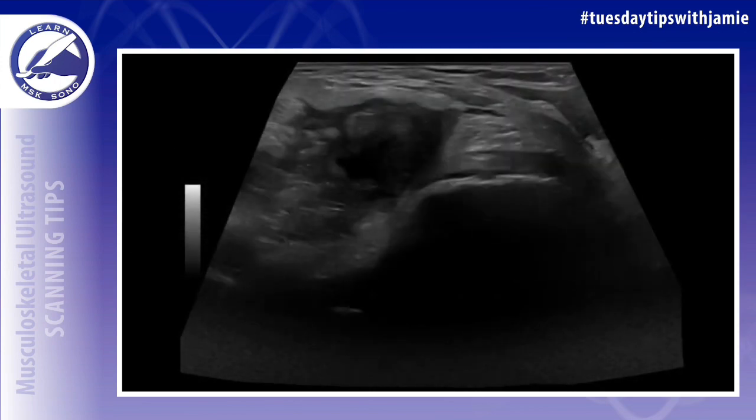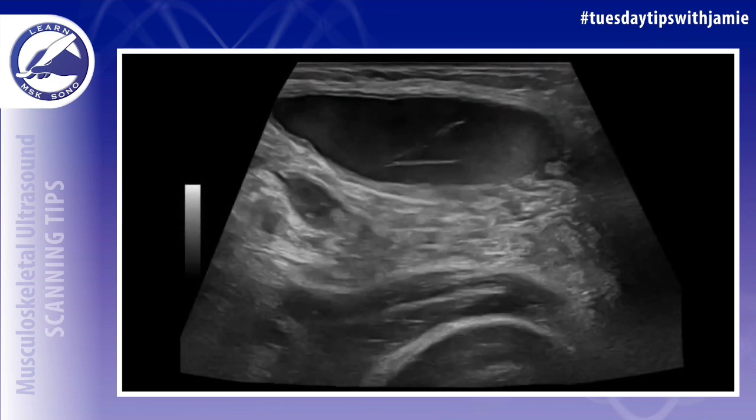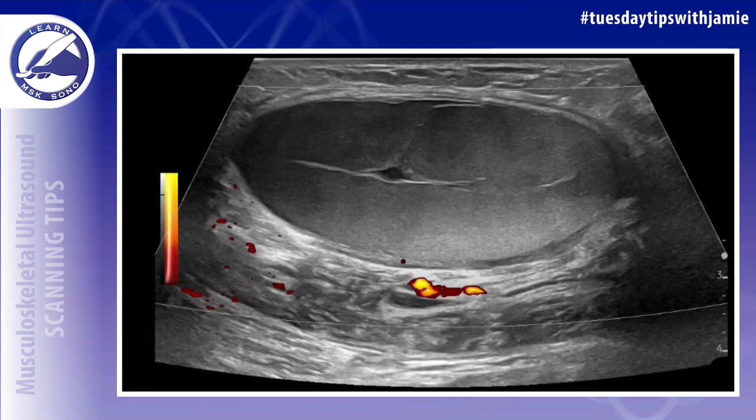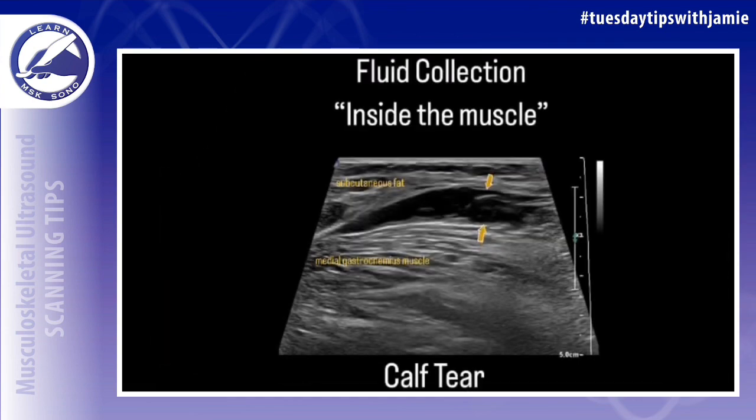In this case, it did. This is a cineclip going in the short axis from proximal to distal, from the Baker's cyst in the popliteal fossa through the calf. In this example, the fluid has internal echoes from hemorrhage, but may also be simple.